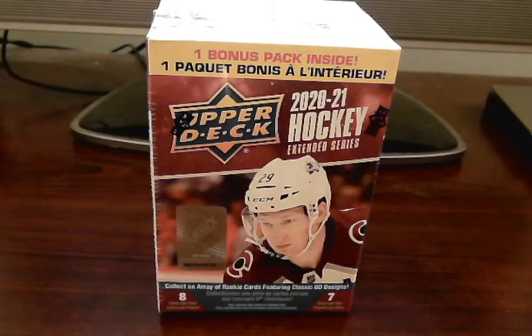Hey everyone, welcome back to my channel. This evening I want to do an impromptu video as I was able to pick up an NHL 2021 Extended Series blaster box from my local Target today. I'm generally late to the party on getting the latest products when they release, but I happened to find one of these and just couldn't pass up the opportunity. Hopefully I can get some nice cards, and if possible two Young Guns, but we all know the odds on that given there are only seven packs in here.